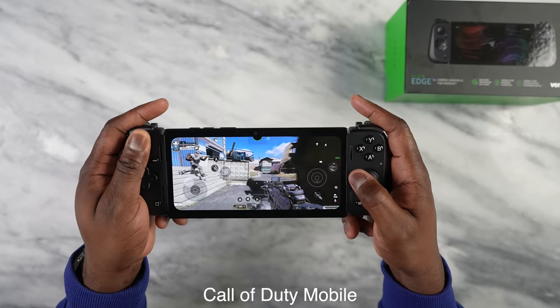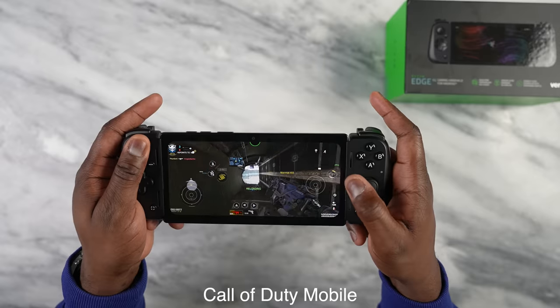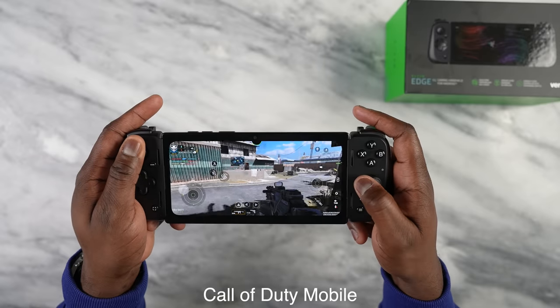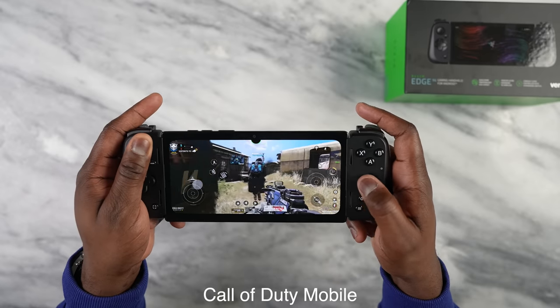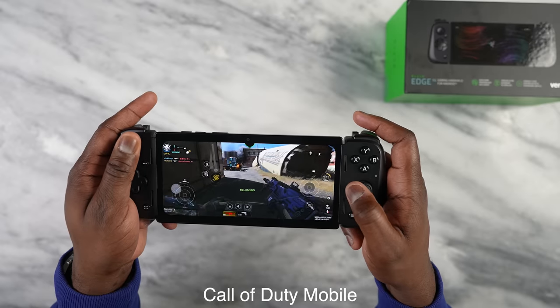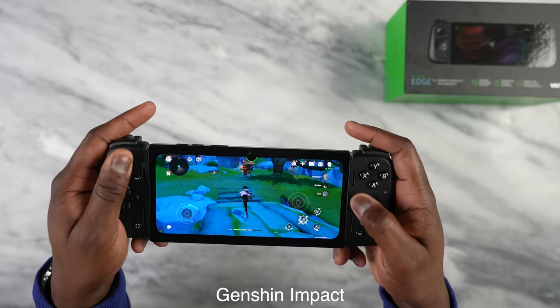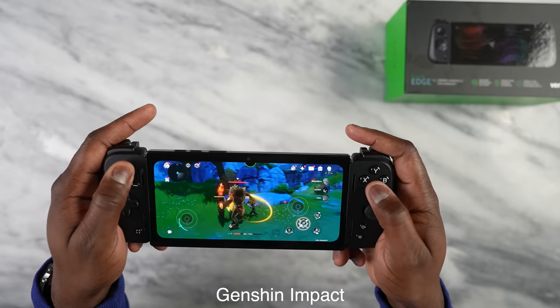For gaming performance, we're checking out a few categories starting with Android games. With Call of Duty Mobile, we ran a solid 61 frames per second — I've seen higher at lower graphic settings, and there's no higher frame rate setting available yet, but I'm sure that will be updated. The device looked like it wanted to go past 61 fps, which is a good sign.